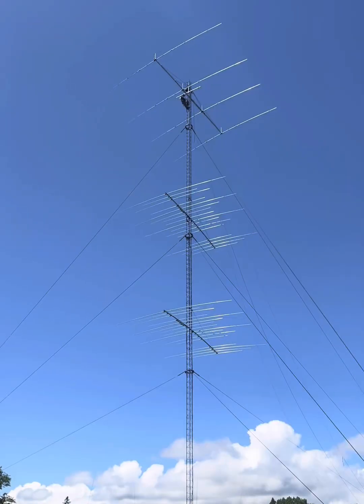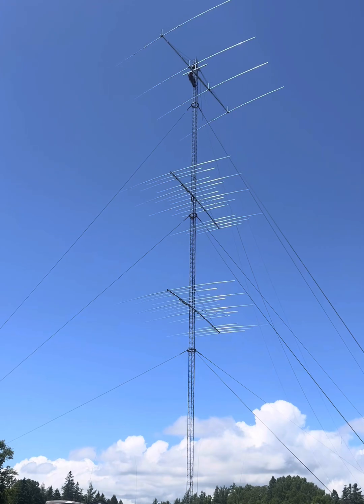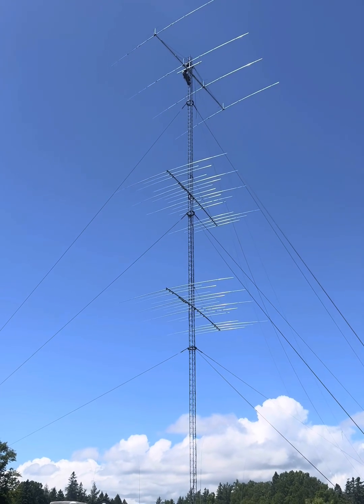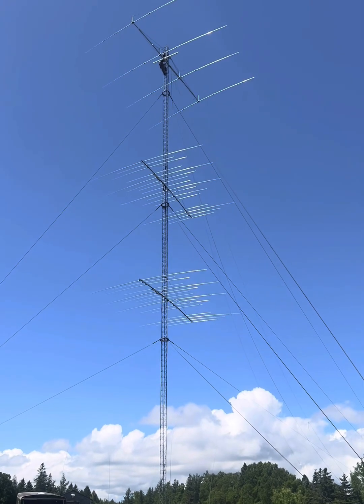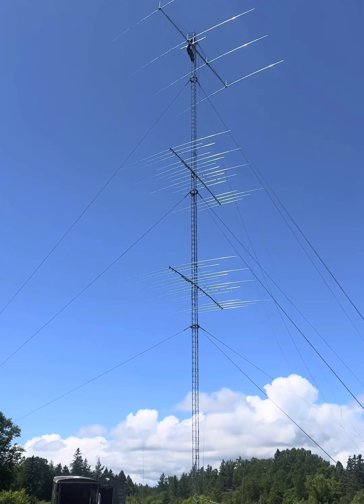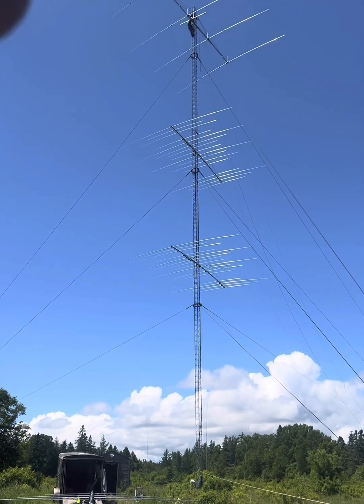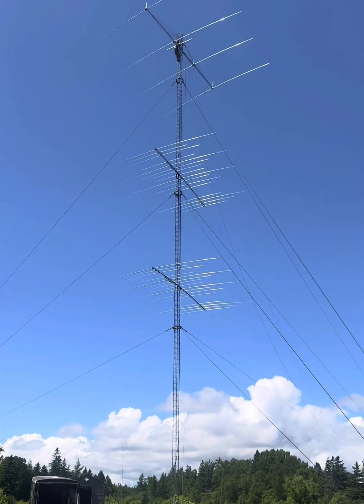Thanks for watching. There's Nick up at the top of the tower — it's a four-element 40-meter Yagi. This is all storm damage. Replacing it with new antennas — the hurricane-force winds did some damage and now we're putting up a new GFP 16-3 here in Lebec, Maine.